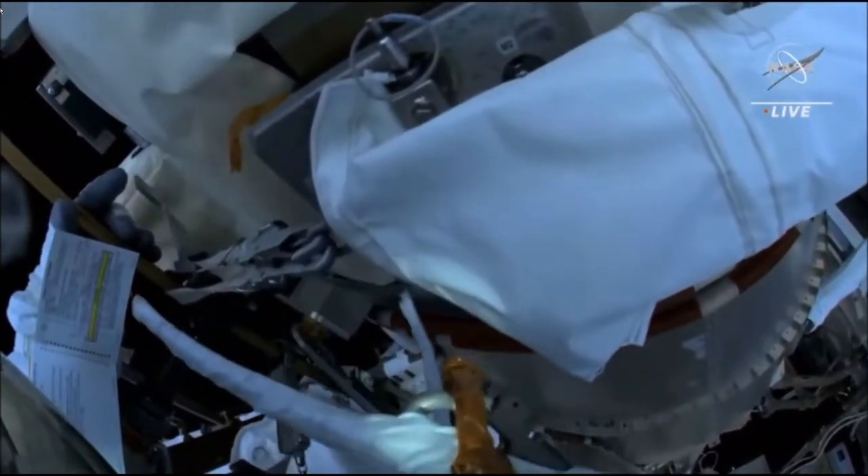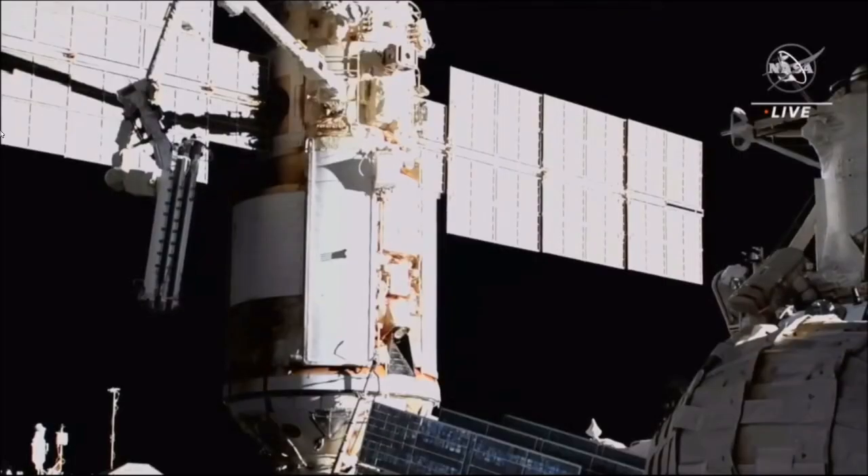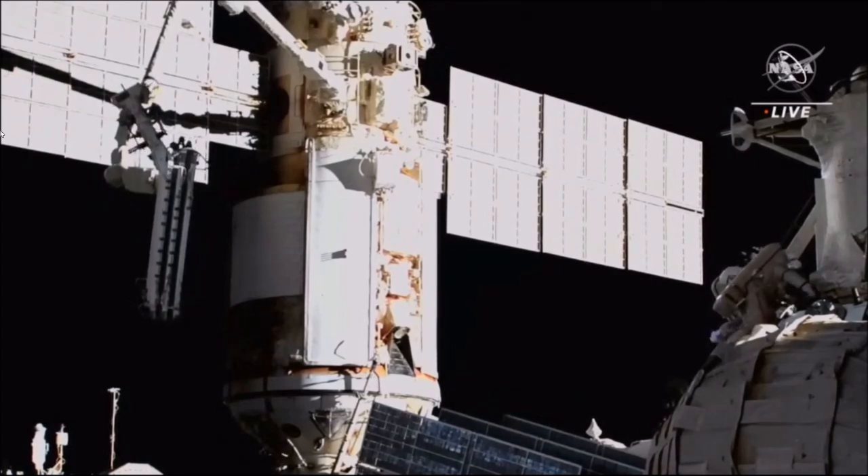The wire broke. Copy, Koichi. Very nice views from the cameras. I was monitoring the motion.